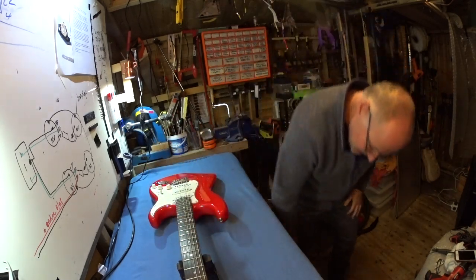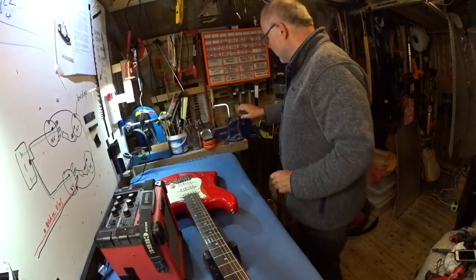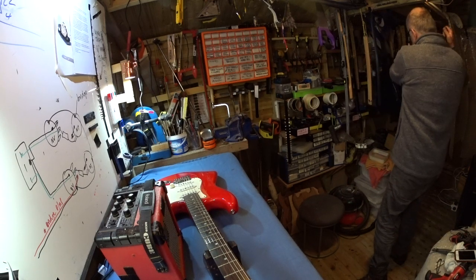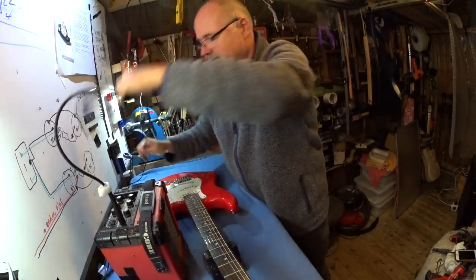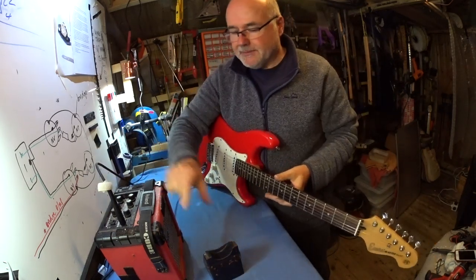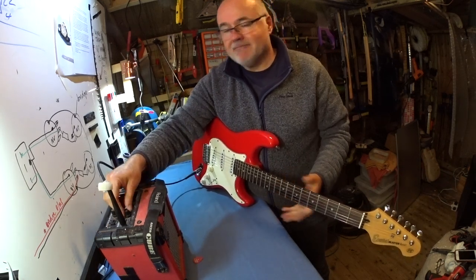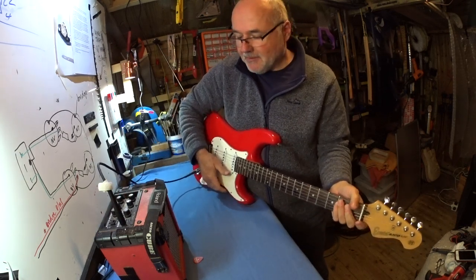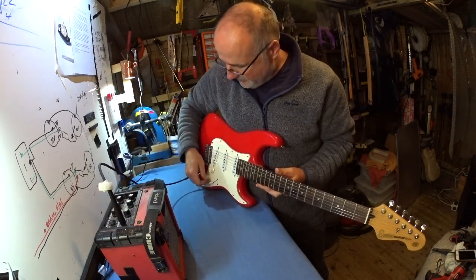The reason I'm doing that is I'm not actually going to put this one together again. I want to use the neck on this one for another project, so that's why I'm taking it apart. But while we're doing it, we can see how things work and what's in there. The first thing I want to do is demonstrate whether it works or not. So I get my amp out, get a cable, plug it in.